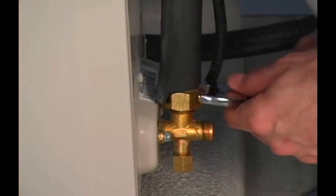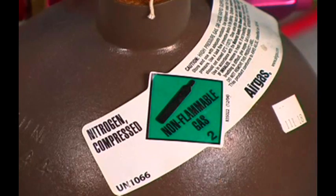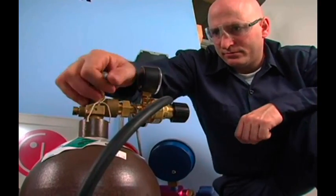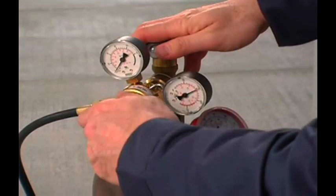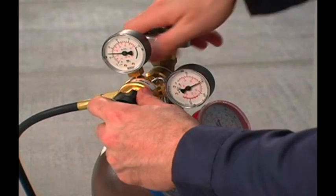Next, perform a leak check on the system. Connect a nitrogen bottle with the safety regulator to the service valves of the condensing unit. Pressurize the system to 150 PSIG and let it stand while the electrical connections are completed. This way you can come back to leak check after finishing the necessary wiring.